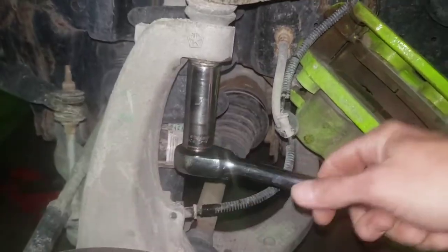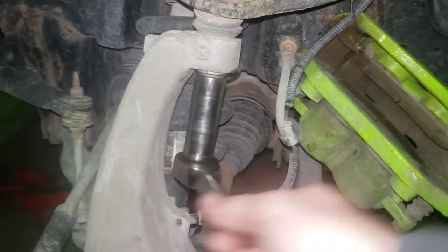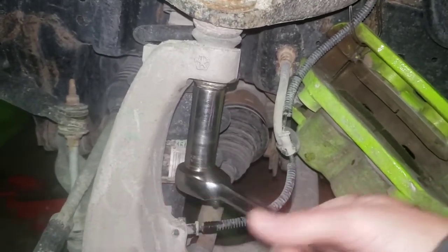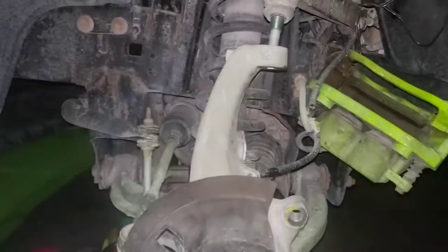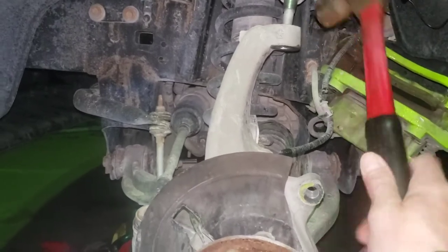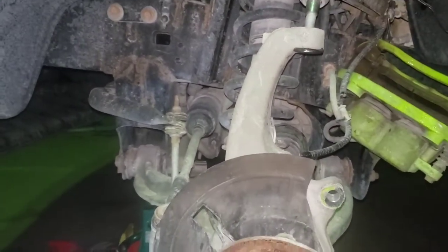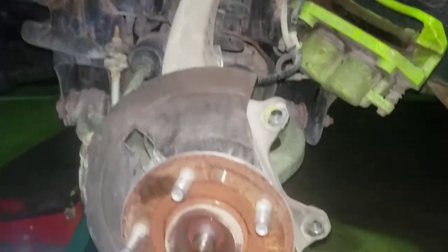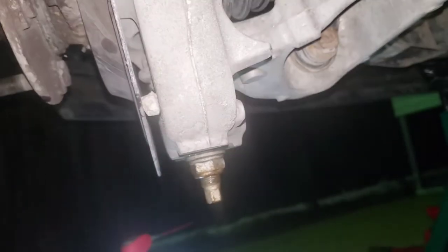13/16ths, and that thing broke right loose — not hard to get off at all. Moving down to the lower control arm. After I got that nut off, I gave her a couple whacks from the front and the back — pretty solid whacks — and you can see that let go. Moving down to the lower control arm nut — this is a 15/16ths. I put the breaker bar on it but I didn't even need it, it came loose too. I'm going to spin that off.